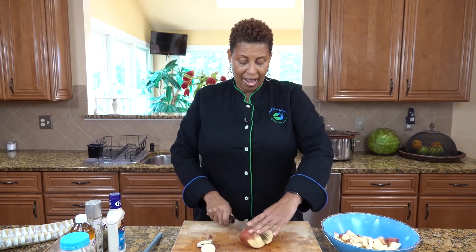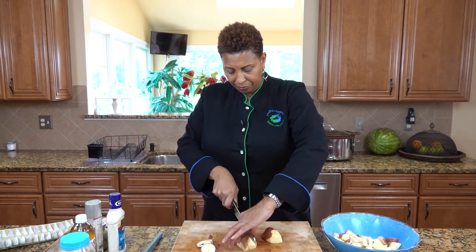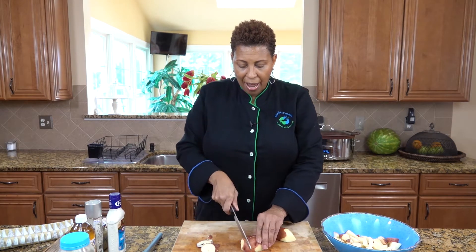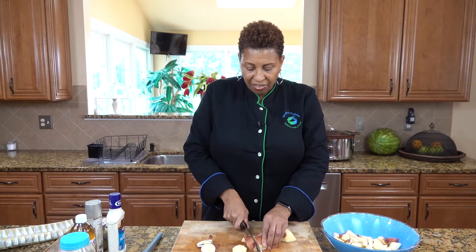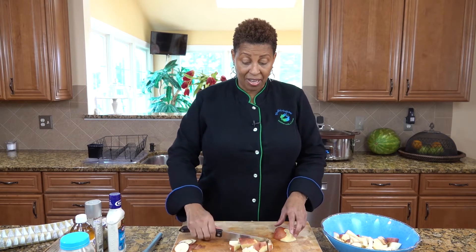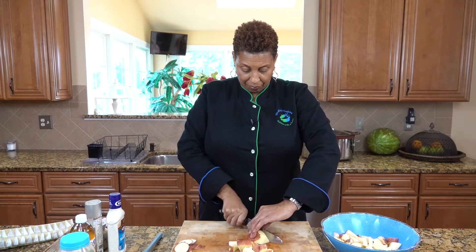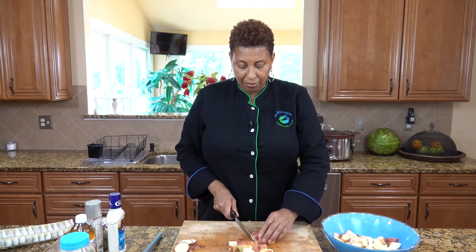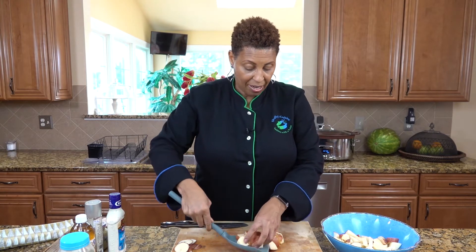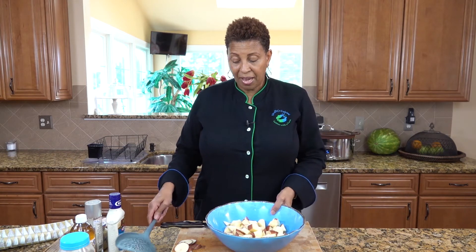We're going to cut in half, turn it over — it's easier. So we've got it in four and now these are the size chunks that we want. You don't want to make potato salad where the potatoes are too small, because when they boil that might not be good and your potato salad being too small. And now we have our potatoes.